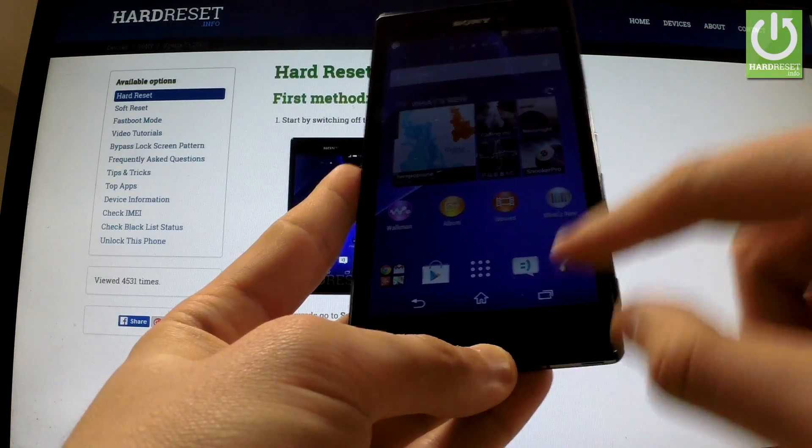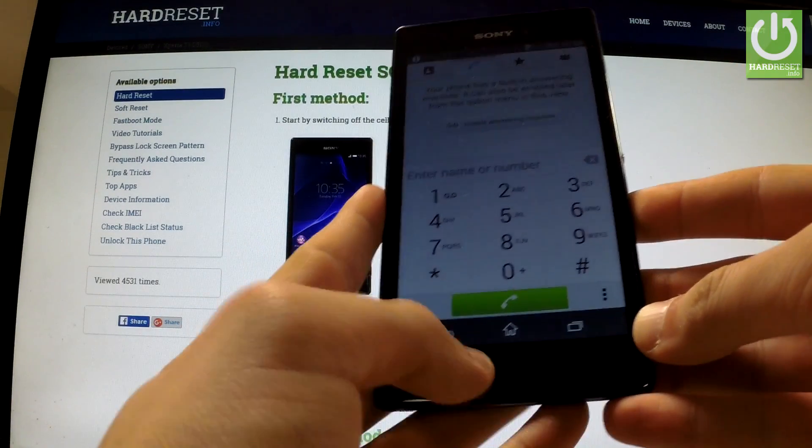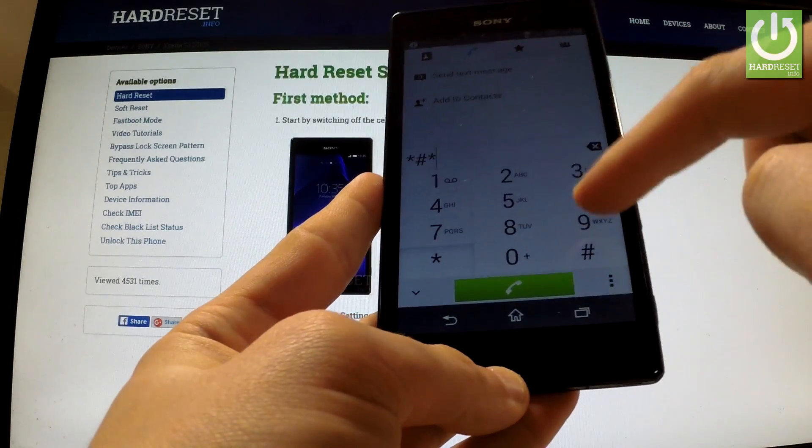Tap the telephone icon and from the following dialer, let's input the following code: star, hash, star, hash,